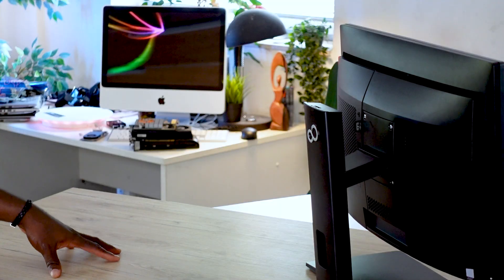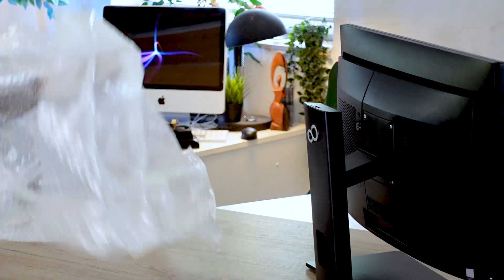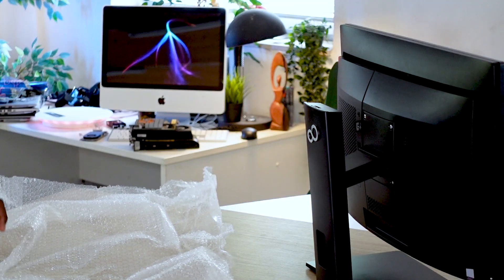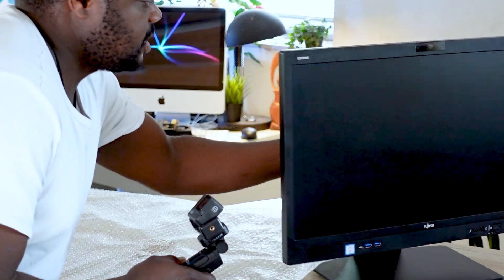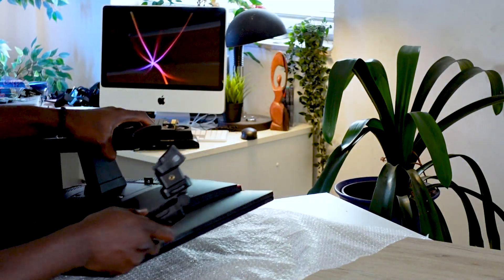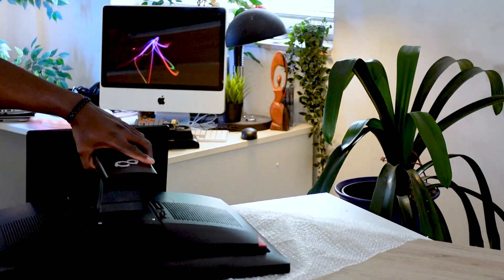Just by way of advice, if you want to do something like this, I really encourage you to always get a very nice surface. Even though this surface is very smooth and clean, always get something to pad the surface, because we're going to be flipping the PC over and we don't want anything to happen to the screen. This is kind of good, but still has some rough edges. I'm just going to take a fresh one so that I'm sure nothing is going to happen to this beautiful PC.